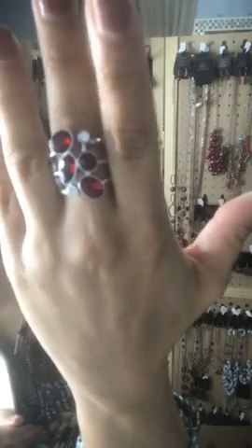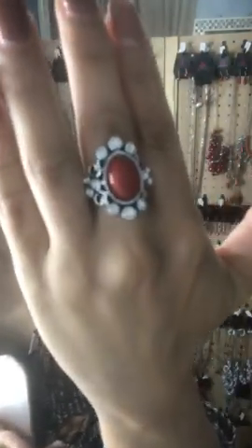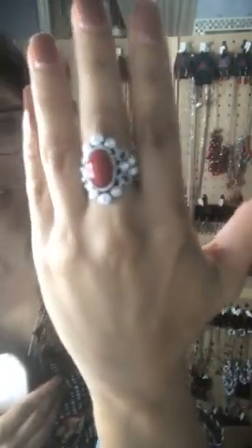Here we go with some red rings. This one has red ruby rhinestones and white rhinestones — Sparkle 56. It is a thick flex-back, stretchy ring, size six through ten. This one's a really pretty red berry ring with white rhinestones on the side and a little bit of filigree — thin flex-back — and that's going to be Sparkle 57.